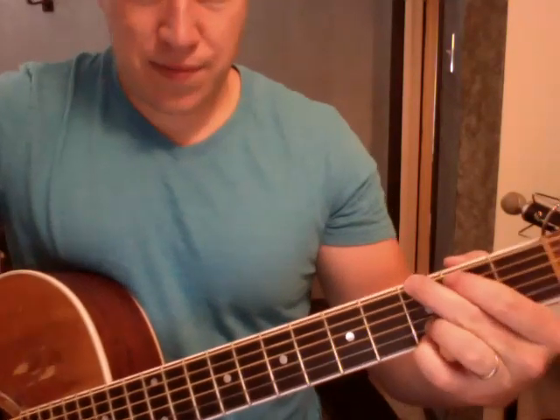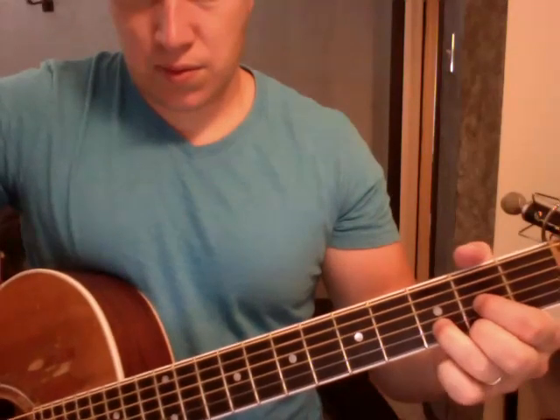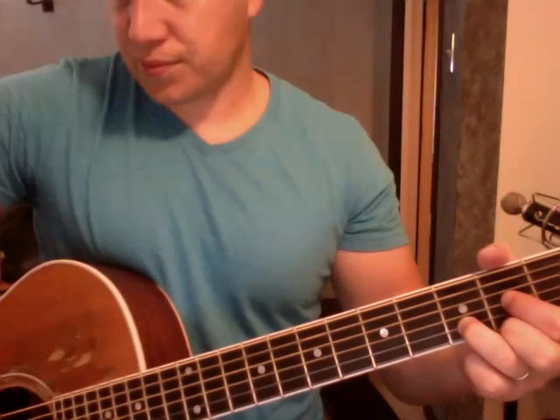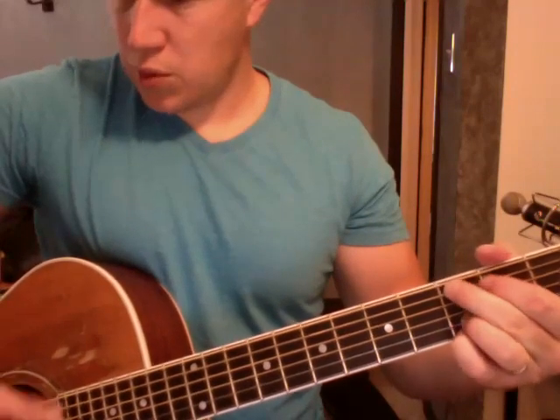I'll do a G keeping my ring finger down the whole time. Pinky comes down underneath on that first string, third fret. This guy goes third fret, sixth string. Second fret, fifth string. That's my G. D like so — ring finger stays, these guys are on the second fret, first and third string. Then we have the A and G.